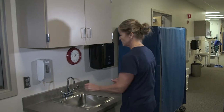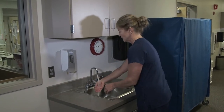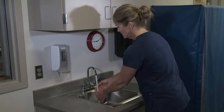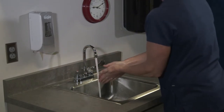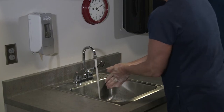So hand washing. I'm going to turn on the water to the warmest temperature that I'm comfortable with, and I can touch the faucets as much as I want to before I have soap on my hands. Get both hands wet with a good amount of soap.